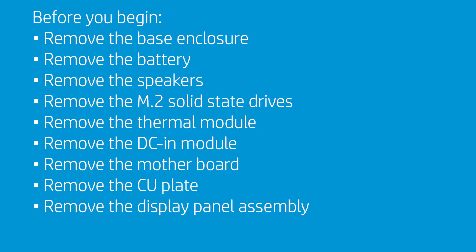Before you begin, remove the base enclosure, battery, speakers, M.2 solid-state drives, thermal module, DC-in module, motherboard, CU plate, and display panel assembly.